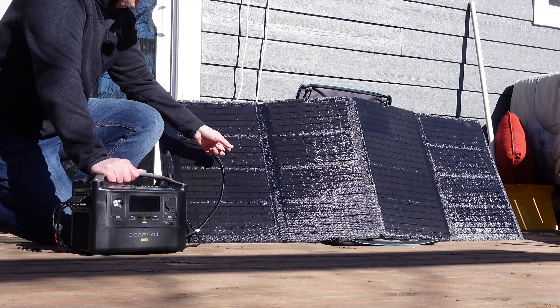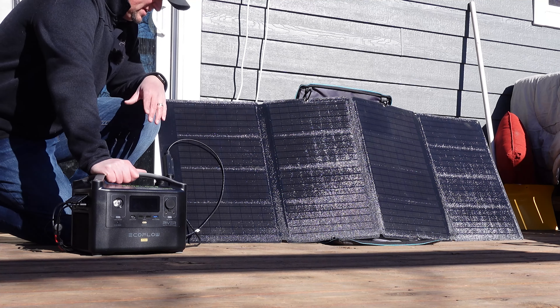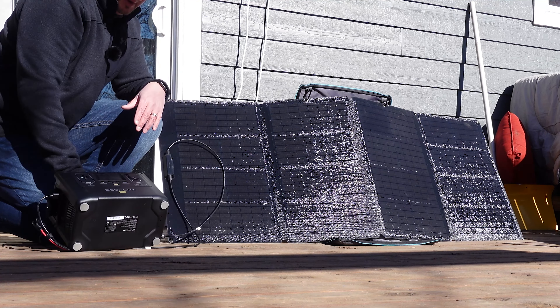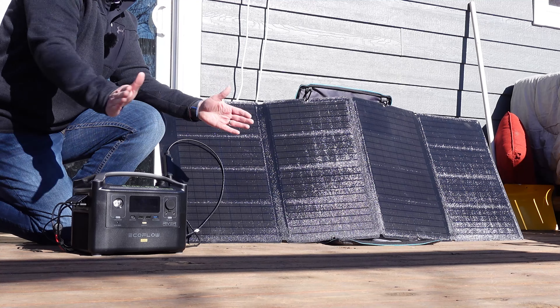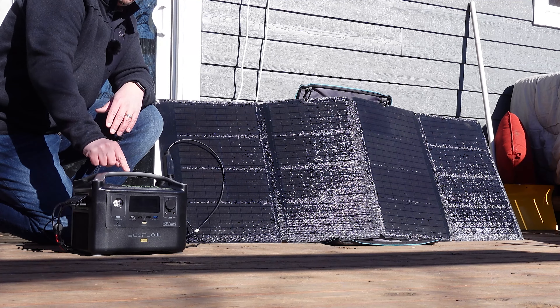Or you just have some expendable income. But if you're one of those two people, I would definitely consider getting the solar panel because you'll be able to charge this pretty quickly by using the sun. You'd have to keep maneuvering it to track with the sun, but that's just another way to charge the River Pro.